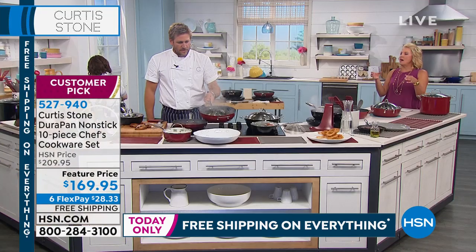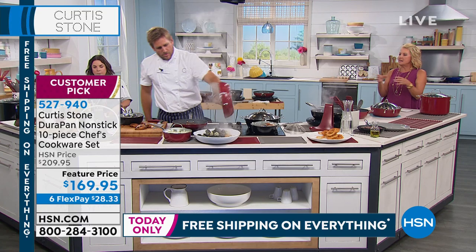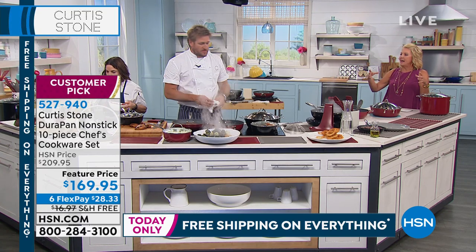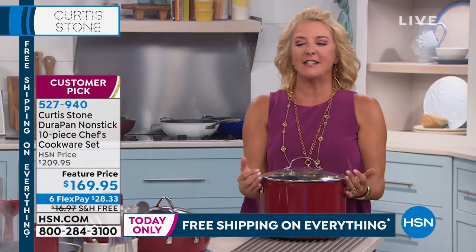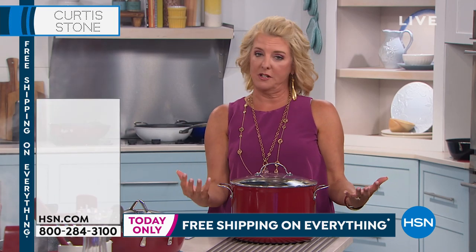A suggestion is made: you could do a mini version of the multi-size lid. The chef agrees it's a great idea. And finally, check this out — this is really the completer piece to the collection. If you'd like to pick it up, it is a beautiful 10-quart stock pot.